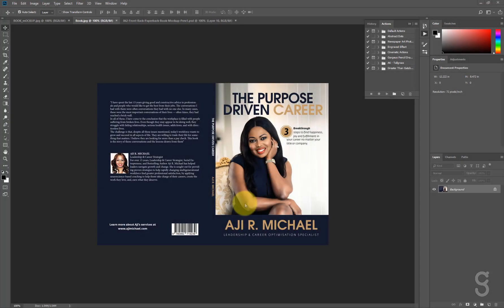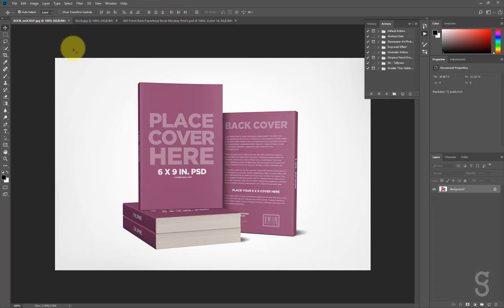Hi, it's me again, Tunji from Caesar Graphics. In today's tutorial we're going to be doing a book mock-up, so we're going to be converting this into this using this. All right, so let's start.